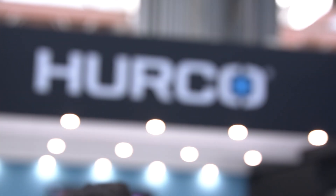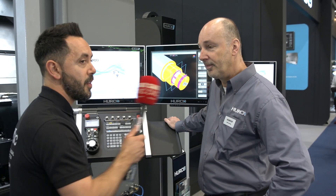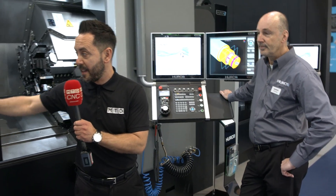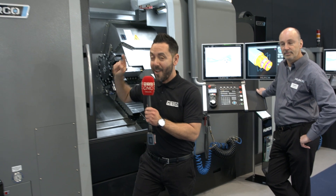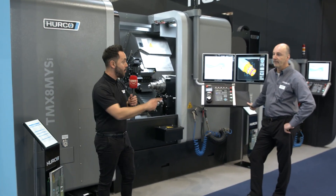And will this be a big success for Hurco? I think so — judging by the interest this week, yeah, I think it will be very much so. So there you have it — the new TMX8M YSI, just launched at MAC 2022. To find out more, contact Hurco.